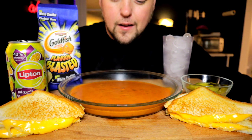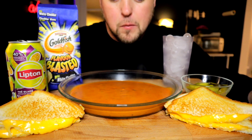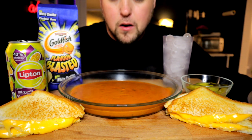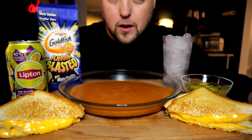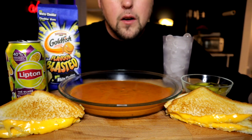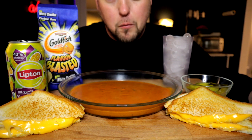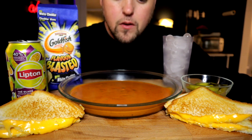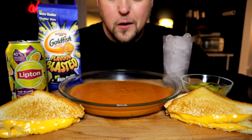What up? Welcome to an ASMR video. A subscriber requested a grilled cheese and tomato soup ASMR, just because it's winter time and I was talking about how it's cold here. So to be in the spirit of winter, it's a good meal to have.